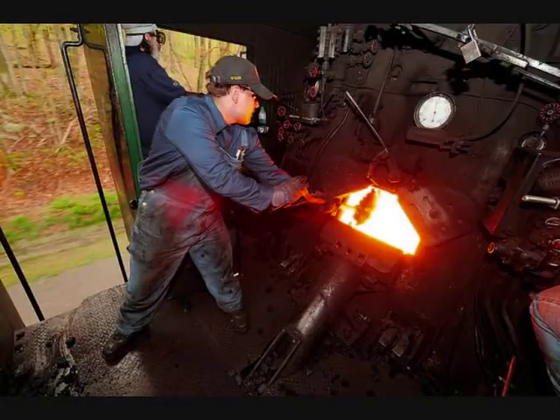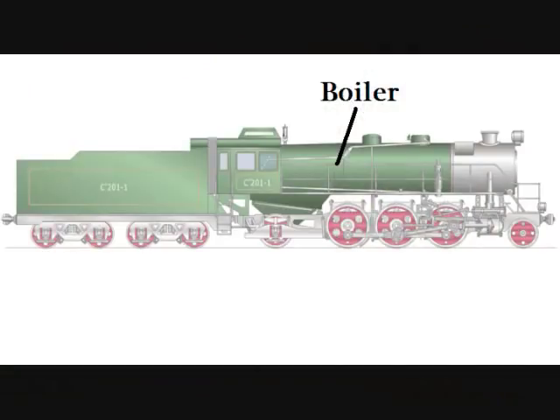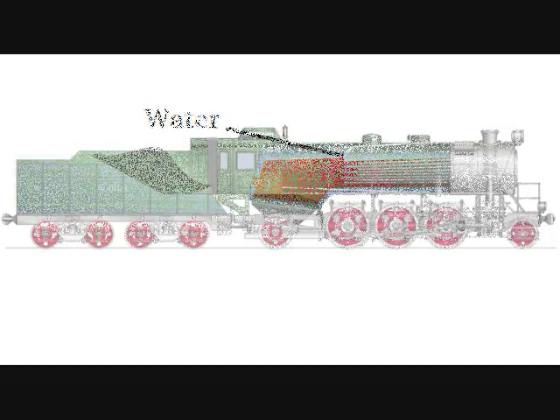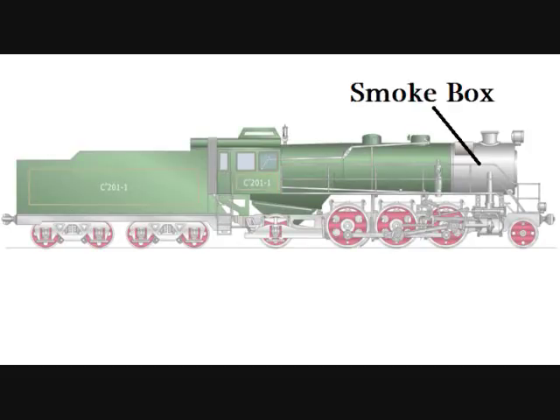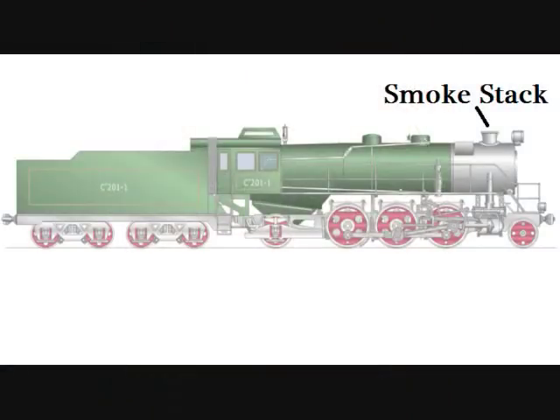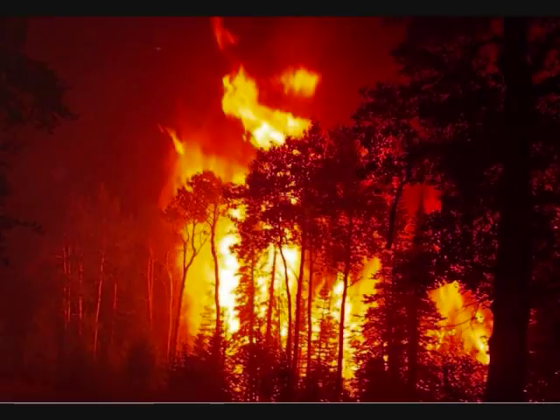Directly in front of the cab is the boiler. The boiler has three main parts. Right in front of the cab is the firebox, where the fire is, and it heats the water in the center part of the boiler. In the very front of the boiler is the smokebox, which acts as a sort of filter to keep sparks and hot ashes from flying out of the smokestack and lighting trees and fields on fire as the locomotive passes.